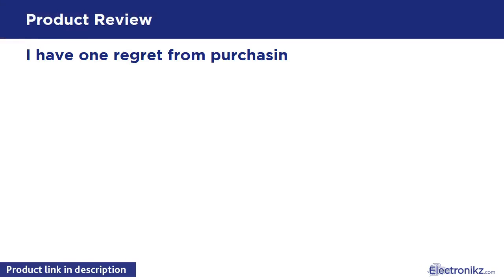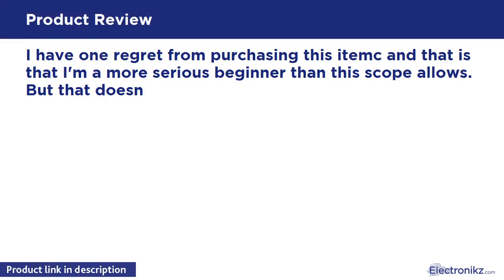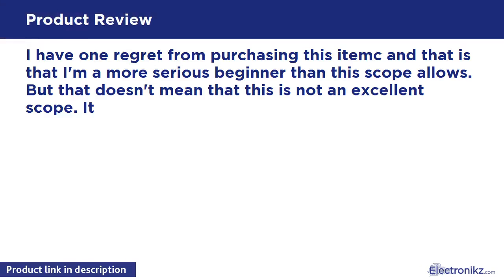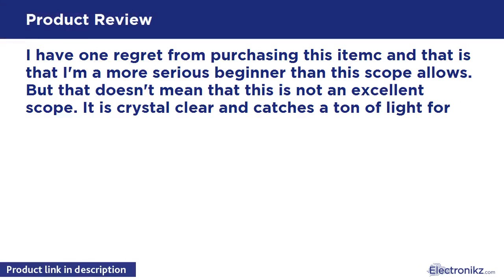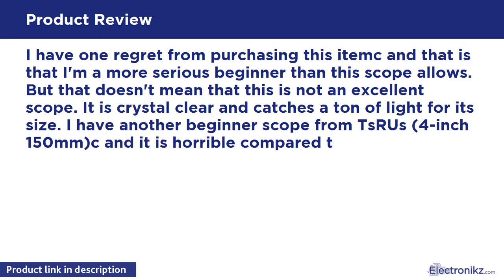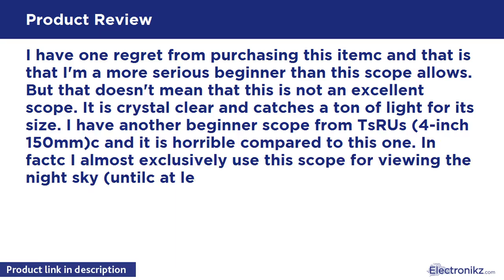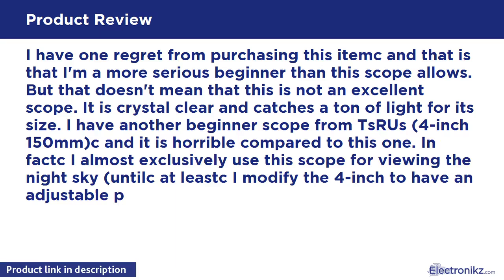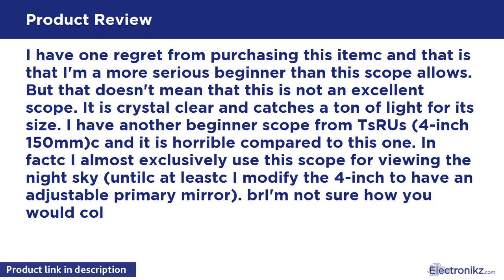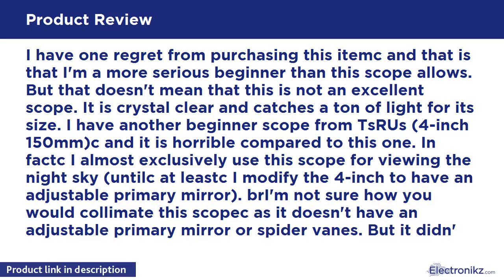I have one regret from purchasing this item, and that is that I'm a more serious beginner than this scope allows. But that doesn't mean this is not an excellent scope — it is crystal clear and catches a ton of light for its size. I have another beginner scope, a 4-inch 150C, and it is horrible compared to this one. In fact, I almost exclusively use this scope for viewing the night sky.